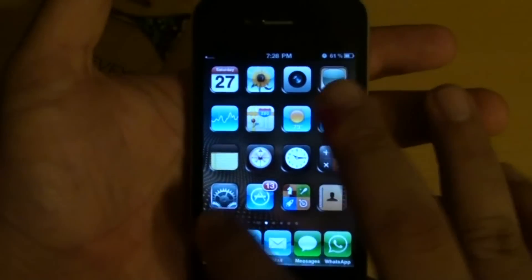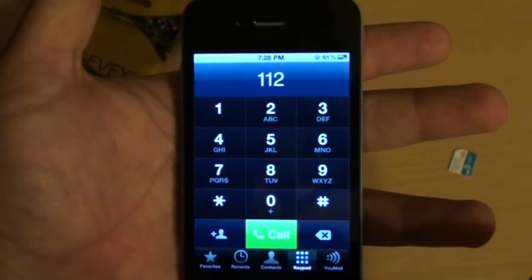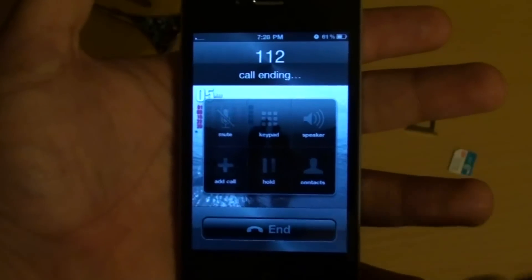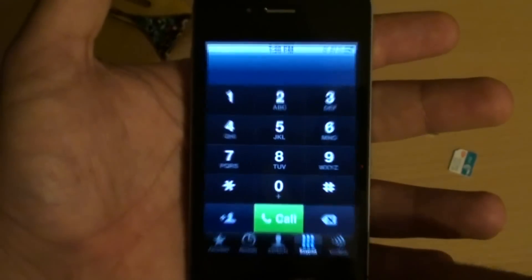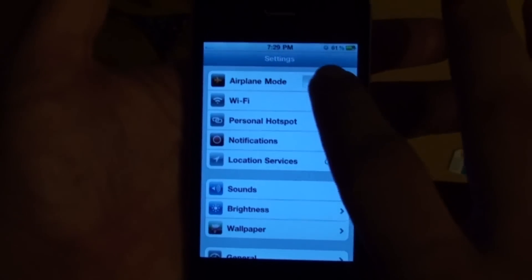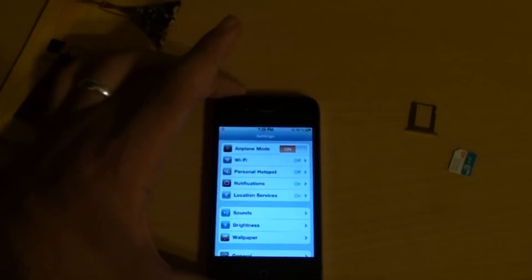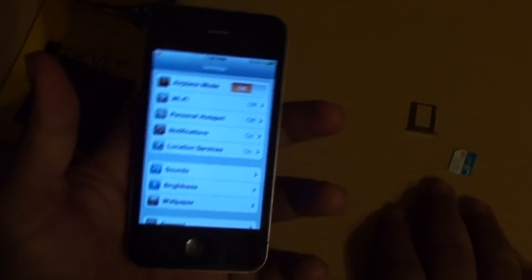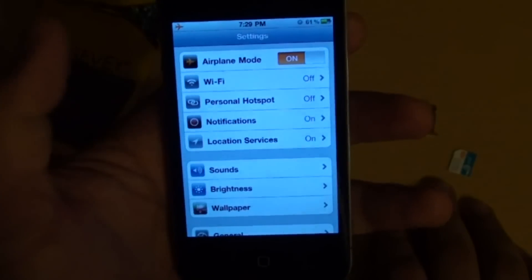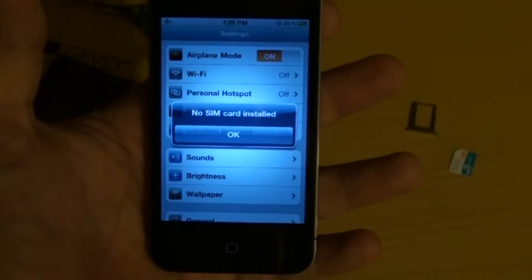So when it has the one bar, dial 112 and press Call. One Mississippi, two Mississippi, and call — no longer than two seconds. No error message appearing. Now what we're going to do is turn on airplane mode. Now we're going to wait about 45 seconds, or if nothing comes up in 45 seconds, we will turn off the airplane mode. For some phones it works differently. My phone — no message...